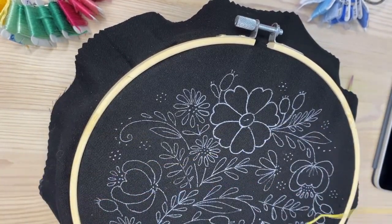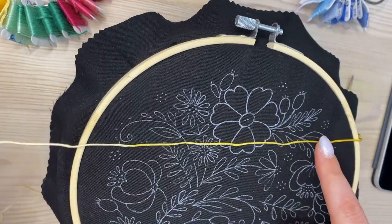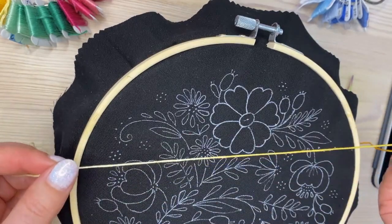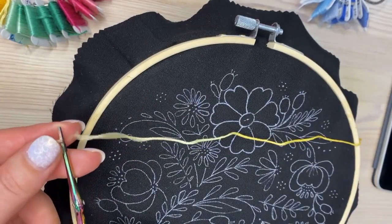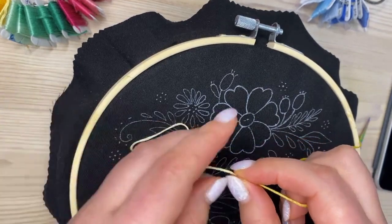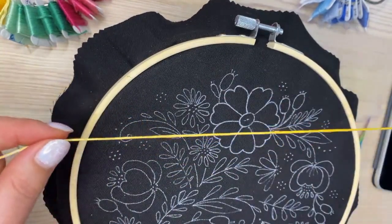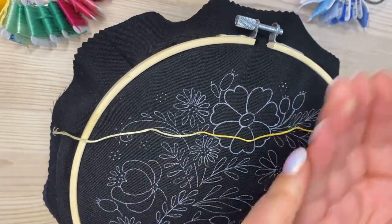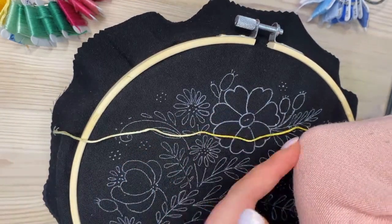Let's start stitching. I want to make a transition from light yellow to medium yellow to dark yellow, so based on my experience I approximately know how many threads I need. I measure the thread roughly from my fingers to my elbow — a short piece for just a few French knots before the color transitions to medium orange, and then darker orange.